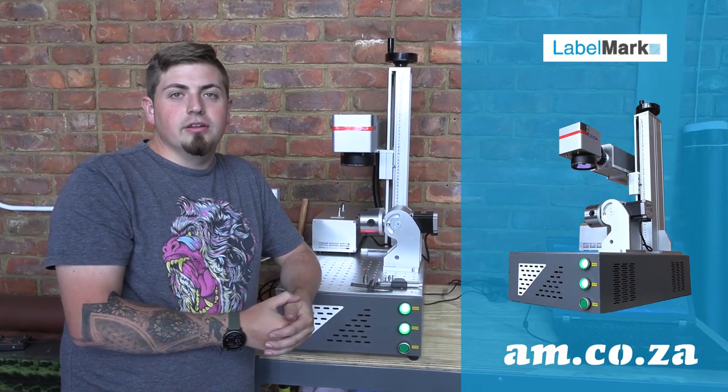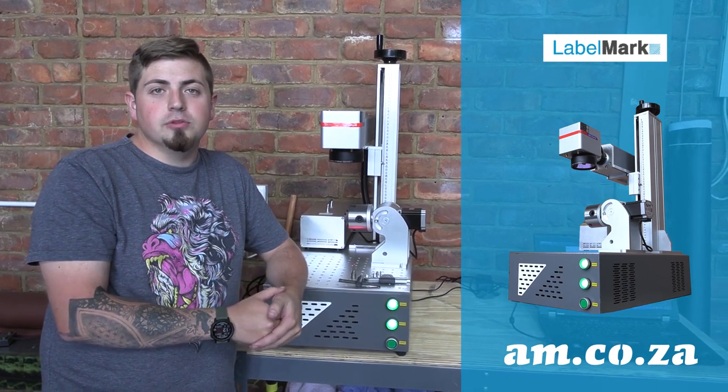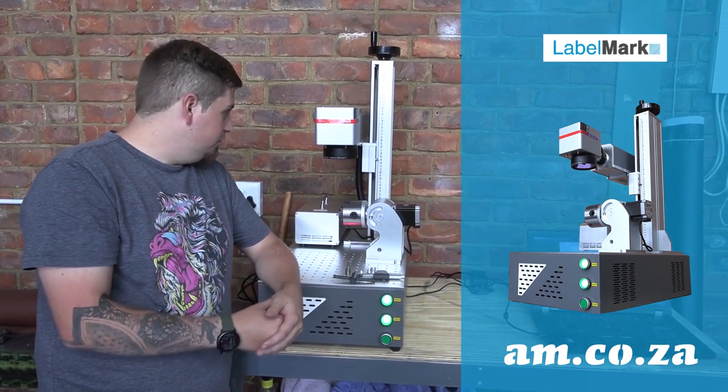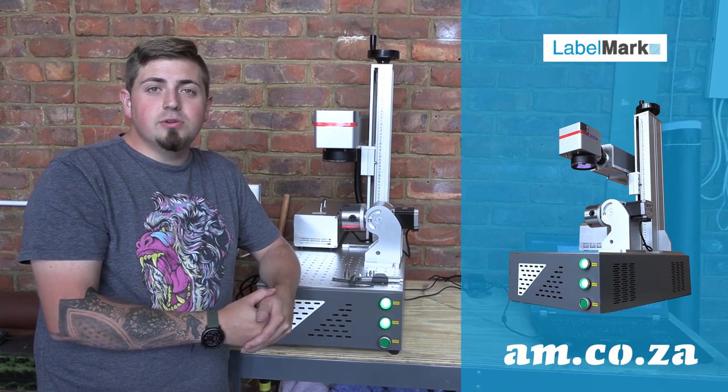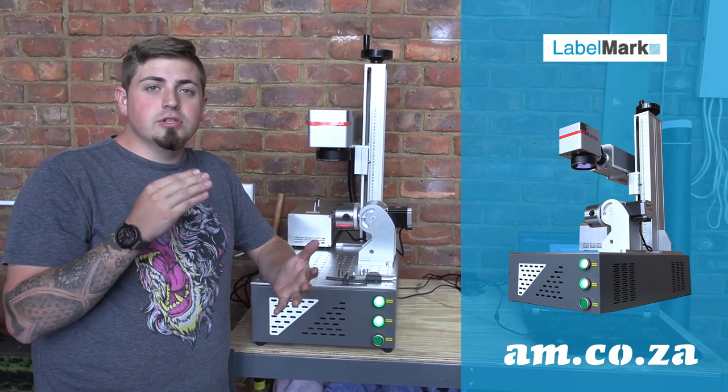Well, it's finally here — we've got our new Label Mark fiber laser marking machine, and what a nice new looking machine this is. This one comes with a whole bunch of new upgraded components.